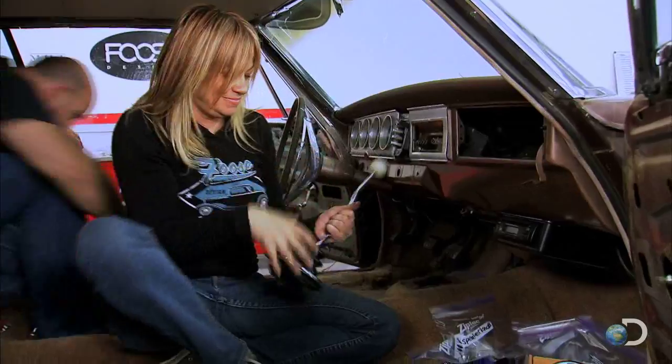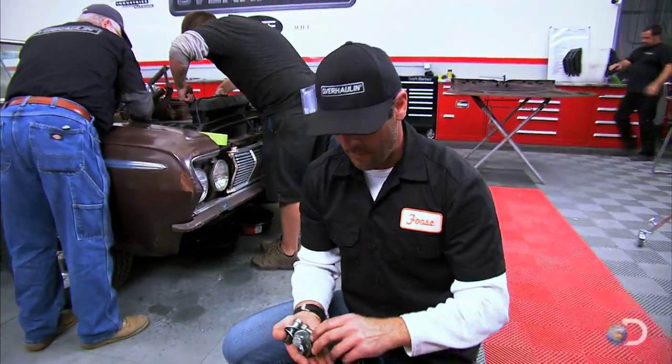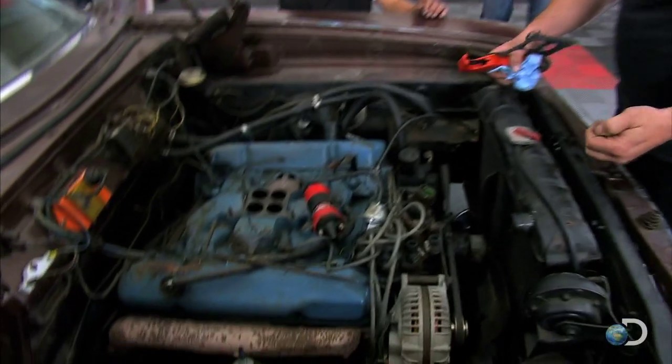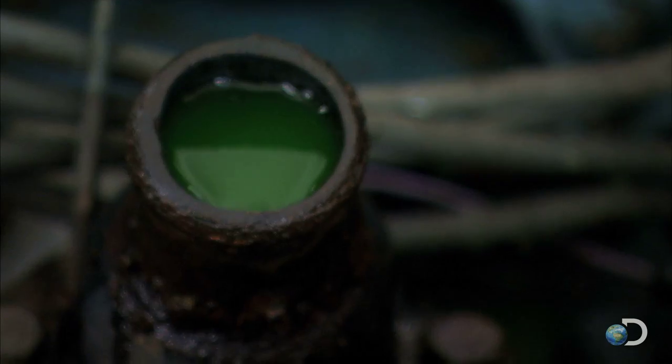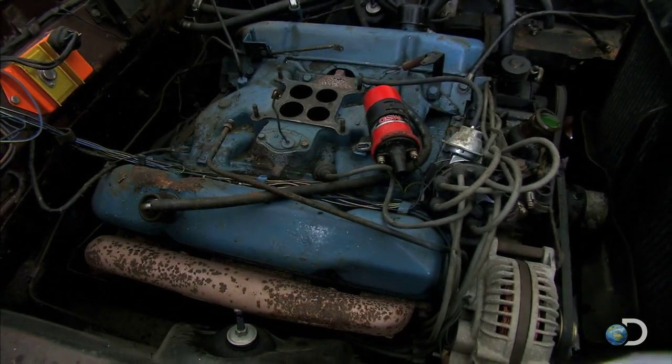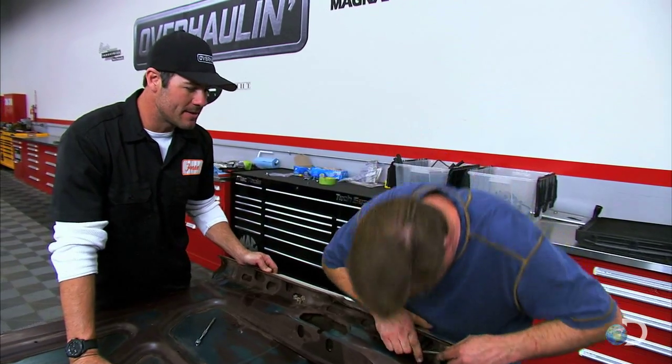I just took off the front bumper and I'm still marveling at how many shims they used. The engine looks like it's in fairly good shape — there's still good green coolant in it, no rust, and no bad oil leaks.